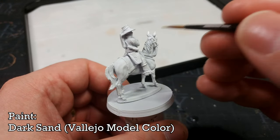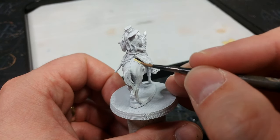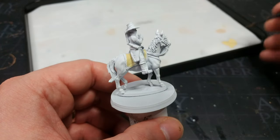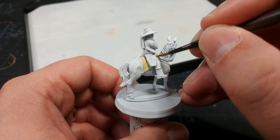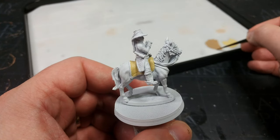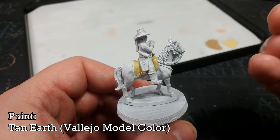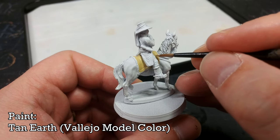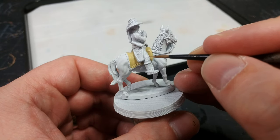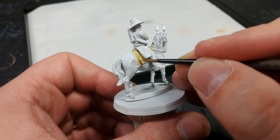For the leopard skin I'm going to start with Dark Sand from Vallejo, which covers really nicely over white primer. Slow down as you come to the edges of things, but don't worry too much if you hit his trousers or the horse - we can tighten that up before our next stages. Once you've got a nice solid yellow there for the base of the leopard print, we're going to start applying the spots using Tan Earth, thinned down a little more than usual, splotching on fairly random little dots.